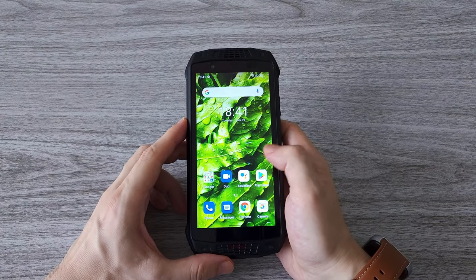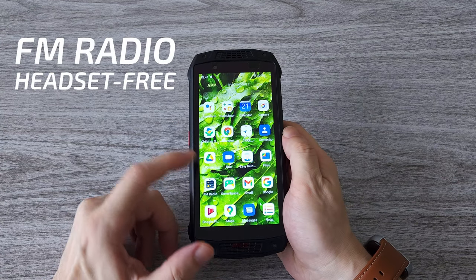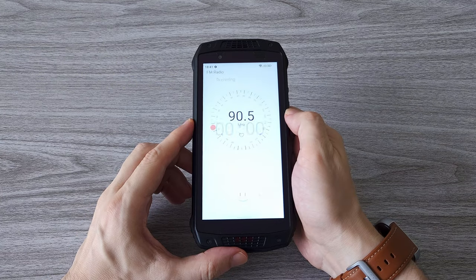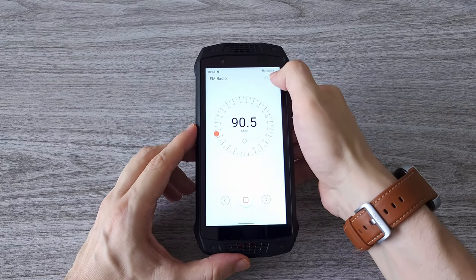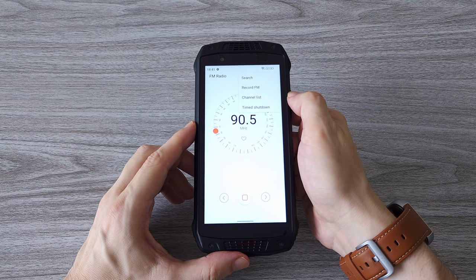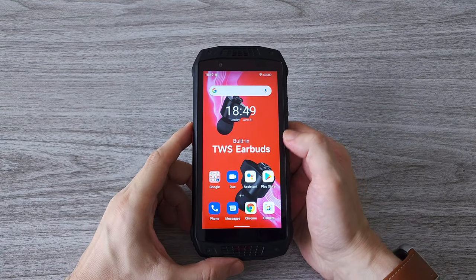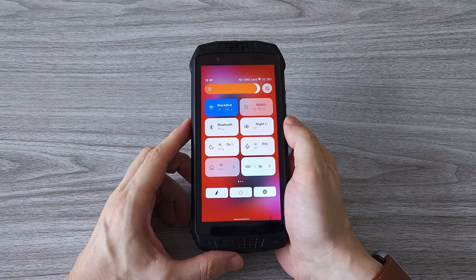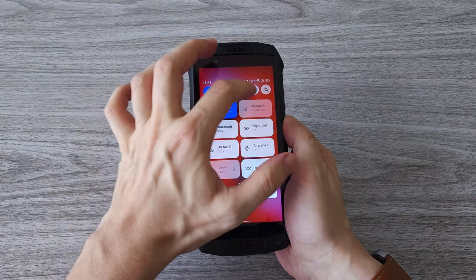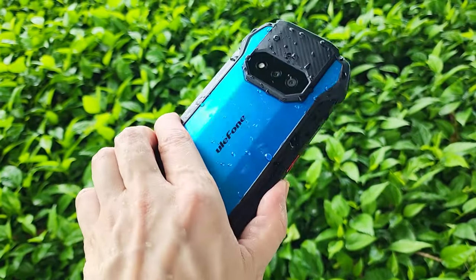Another cool feature is the FM radio. This is the first phone I've tested that supports headset-free FM radio — you know how it always asks you to plug in your headphones. Here all you need to do is launch the app and you can listen to the radio. There is also an option to record directly from the radio. The Armor 15 features a 5.45-inch IPS display that gets quite bright even in bright daylight — you can see it clearly without any issues.